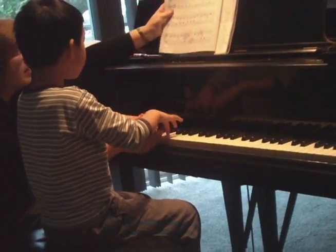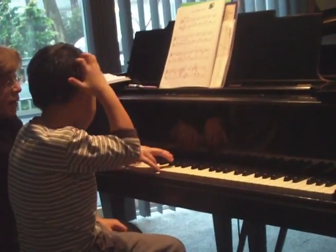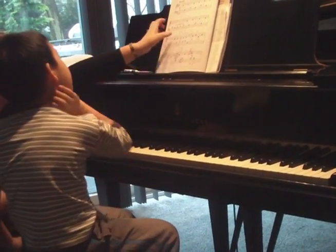Oh, wait a minute. So all this is hopping up. They're not doing anything like it's hop, hop, hop. Just this one stays down. Okay?